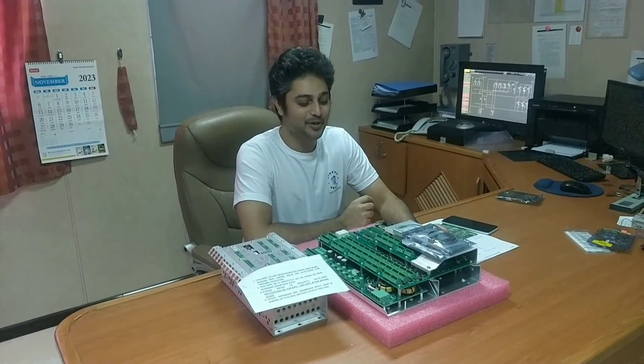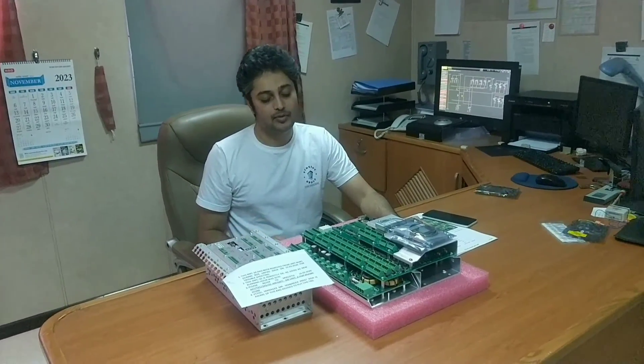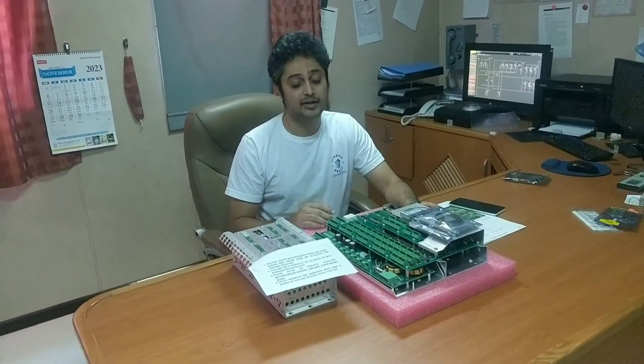Welcome back to our channel. Chief Nia Krishnan here on behalf of New Age Online Management Academy. Some of them have asked me about how the MPCs work in detail.